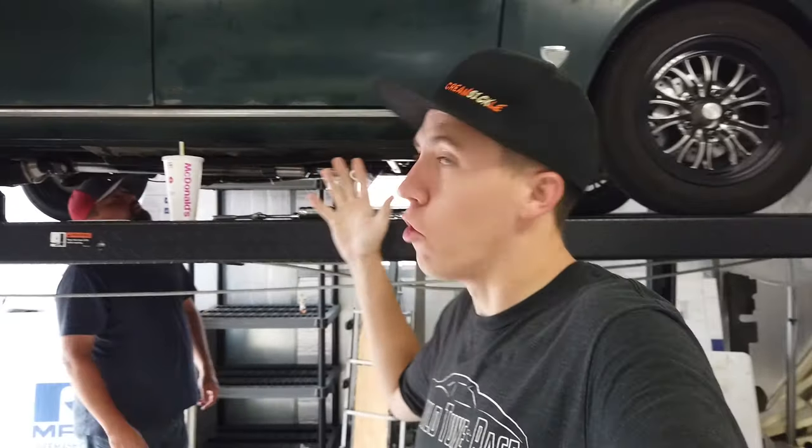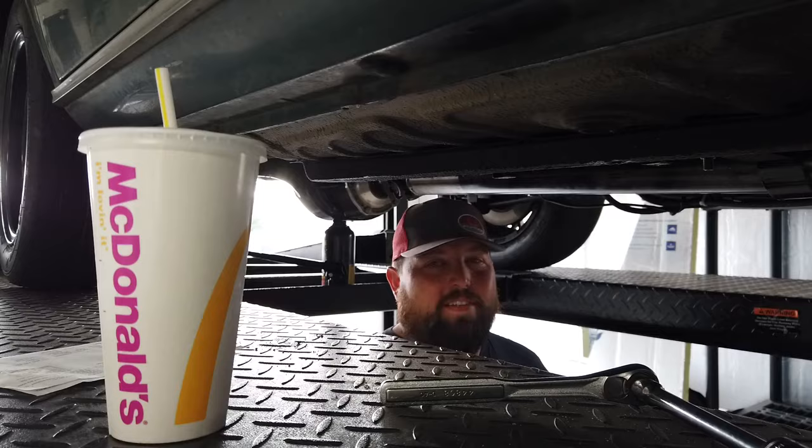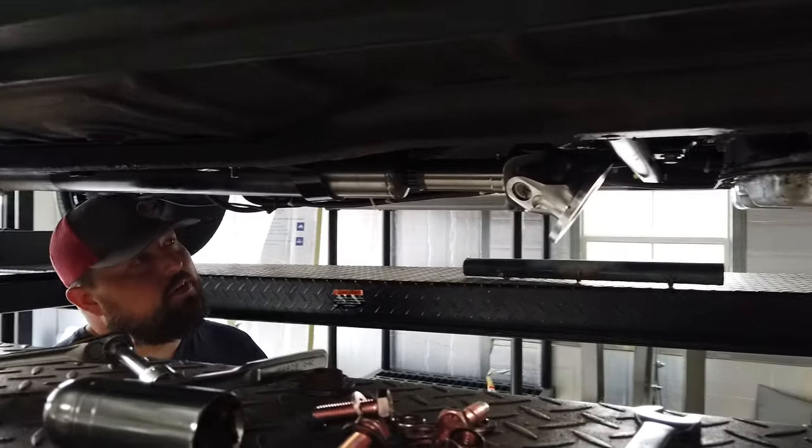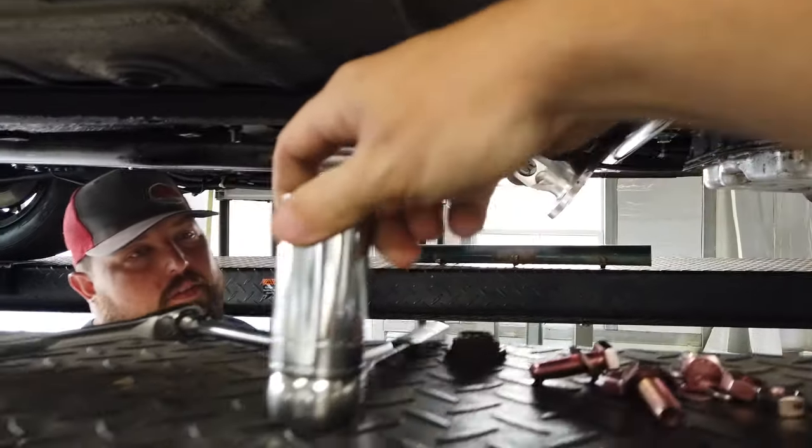Hey everyone, welcome back to Build Tune Racing. It's time to get Clyde ready to go — we have not literally touched him since race week, and it's been over a month. We're actually in the shop working on it. Alex is here like usual, trying to fix this thing. Alex has already actually been working on it a little bit — we ran into a little issue and needed this special part.